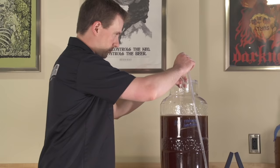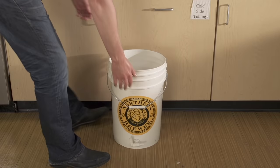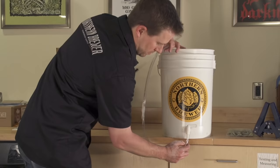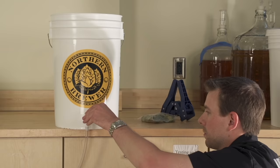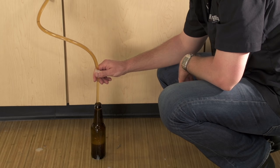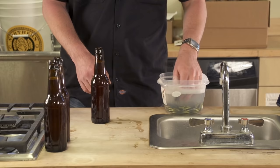Siphon the beer from the fermenter into the bottling bucket. When the bucket is full, stir the primed beer gently to make sure your priming solution is dissolved evenly. Attach one end of the three foot bottling hose to the clear end of the bottle filler, and attach the other end to the spigot on the bottling bucket. Open the spigot. Fill the bottles by depressing the bottle filler against the bottom of the bottles — the valve will open and the beer will flow. Lift up on the filler to close the valve when the bottles are full. Leave about one inch of head space in each bottle.